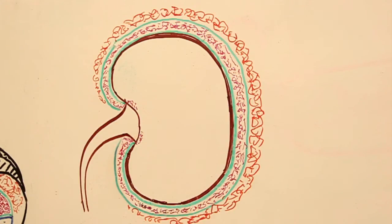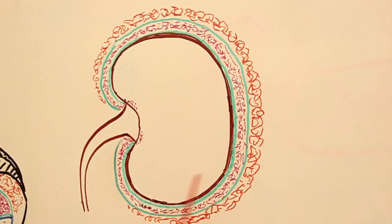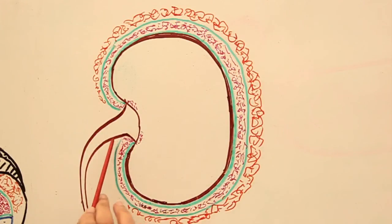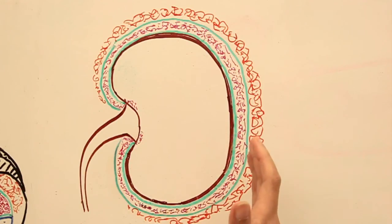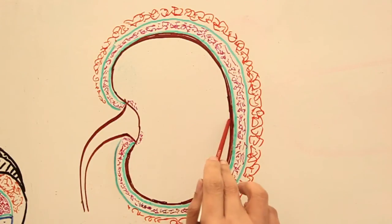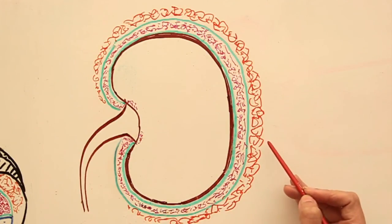The fascia of Gerota holds very important clinical and anatomical significance because it acts like a limiting membrane. It is very thick, covering the entire kidney from all around and reaching up to the level of the hilum. It prevents the spread of any infection or cancer from the kidney out to the posterior body wall or the peritoneal cavity.